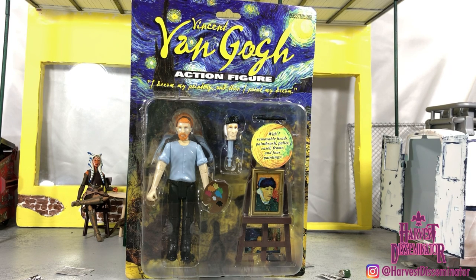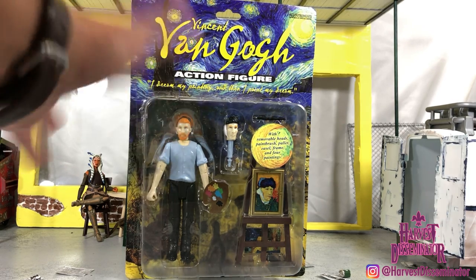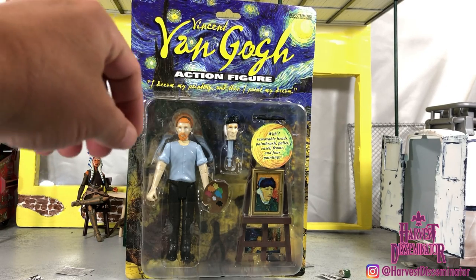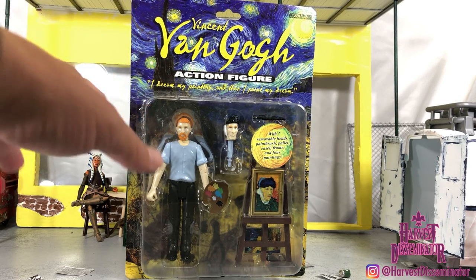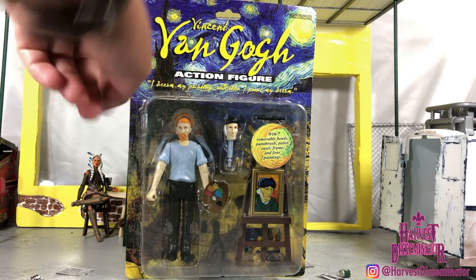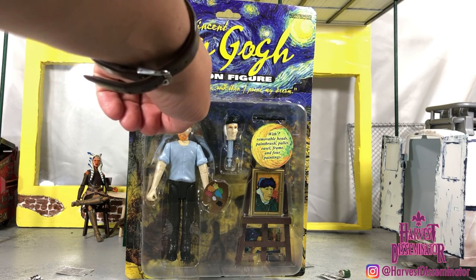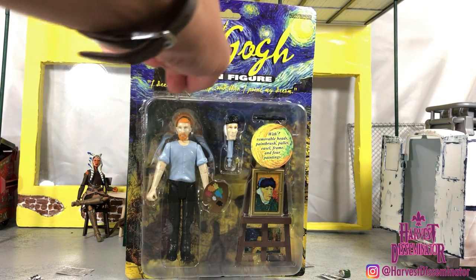So far I like his articulation. It's not going to be anything crazy — this is just going to be a prop for my diorama. He's going to be painting fight scenes and stuff like that. I plan on getting jiggy with it. You have one of his paintings there in the background — 'I dream my paintings and then I paint my dream.' That's a quote from Van Gogh.